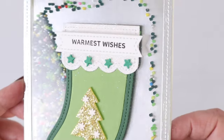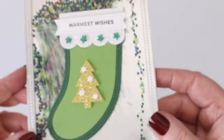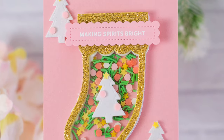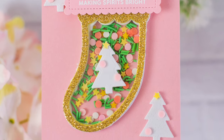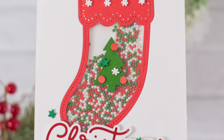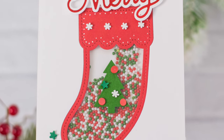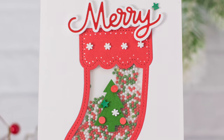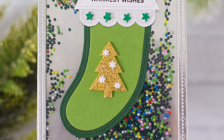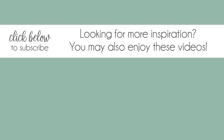A 'warmest wishes' sentiment strip with the flag sentiment strip die finishes it off. I hope you can see that with this one stocking die, you can create so many different types of shaker cards that are so much fun for somebody to receive. They absolutely make tons of noise, roll around, and create such a fun impact. Thank you so much for stopping by today — have a wonderful day!